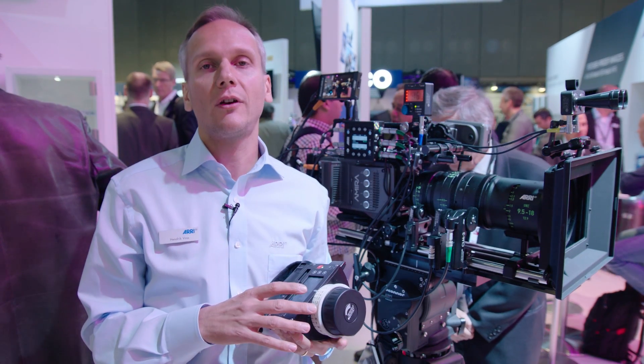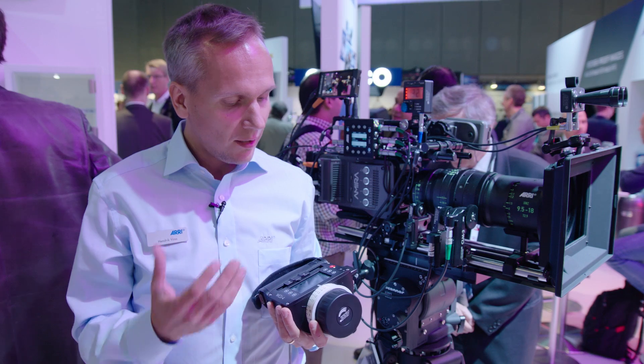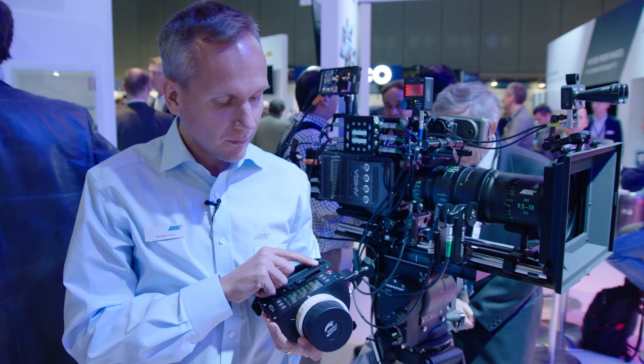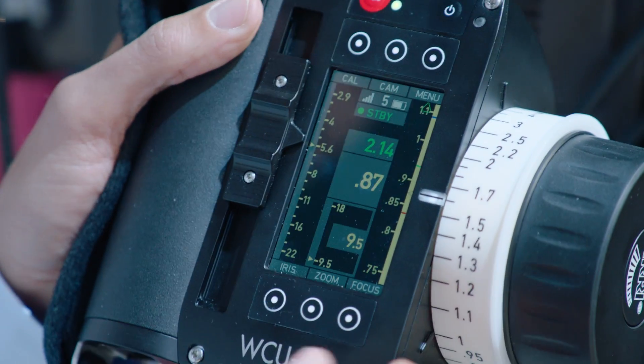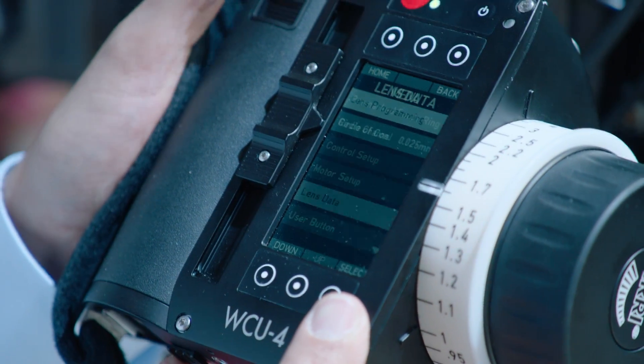The major new thing in this software is that we have improved the lens programming mode. We now offer a custom lens programming mode, in addition to the quick mode that already existed in the previous software version.